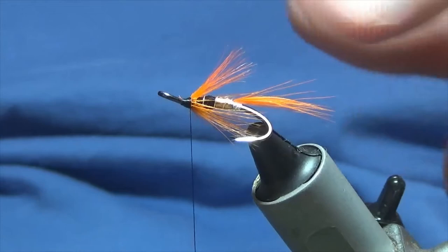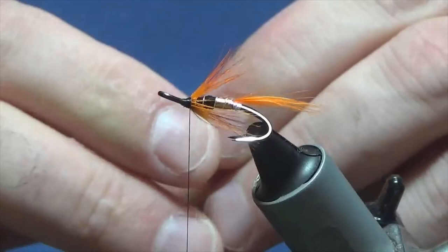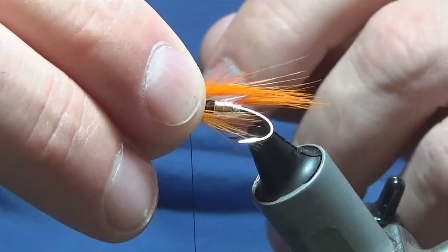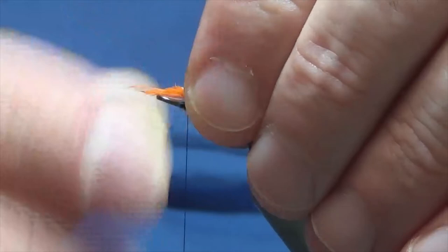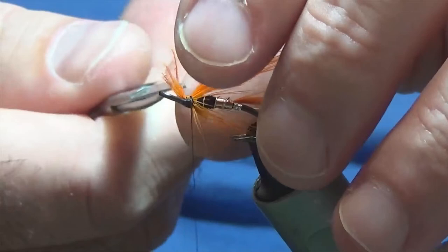Next you just need another pinch of the orange hackle fibers — this is just going to be an underwing. Offer this up; I just want this slightly shorter than the tail. Hold it between finger and thumb, come in with a pinching loop, a couple of tight turns to secure. Fold these back, then with a nice pair of sharp scissors trim away the excess.